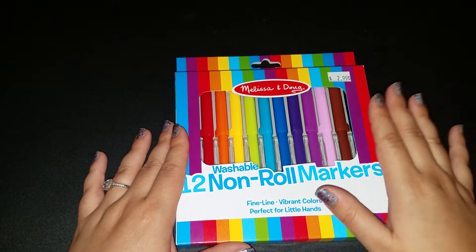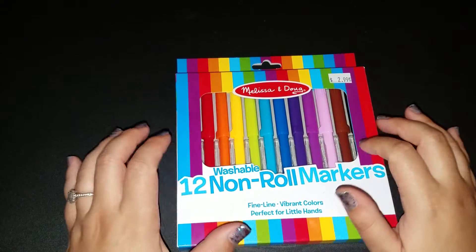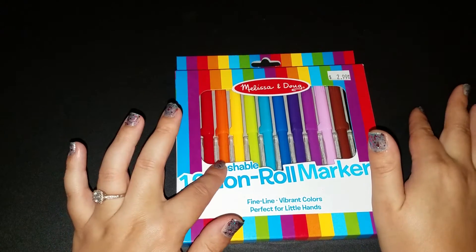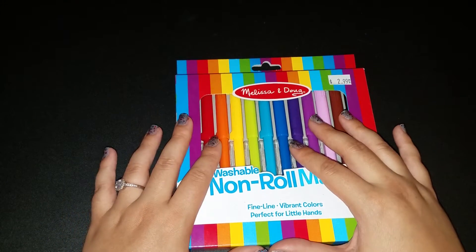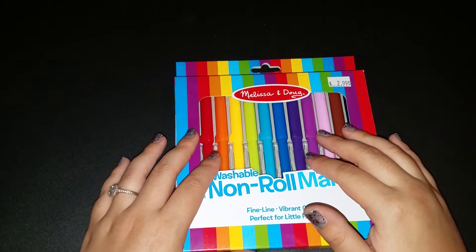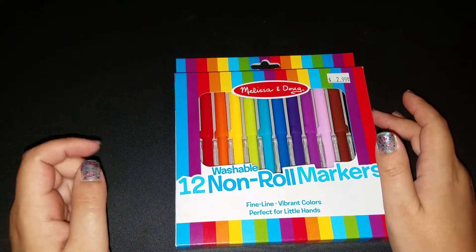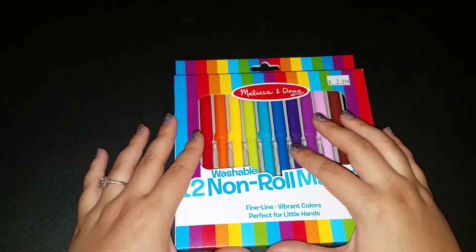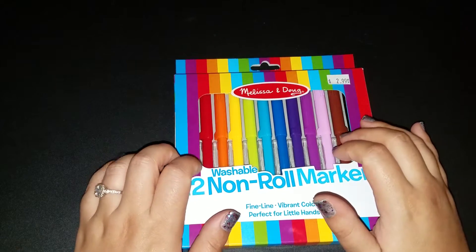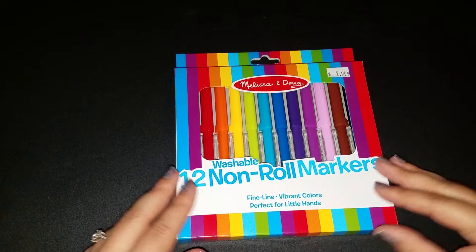I actually got these at a place — it's actually big — in between California, where I live, and Nevada. There is this place called Eddie World, and it's basically a humongous gas station. They call it the Disneyland of gas stations because it's so huge. I got my kids a whole bunch of stuff there and we kind of made a day trip of it.